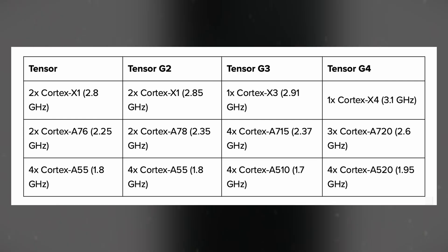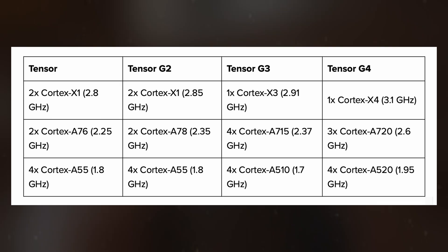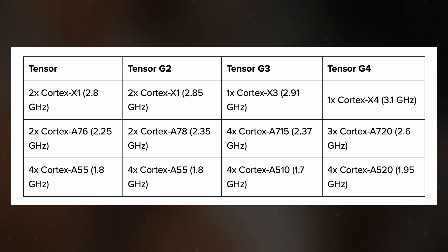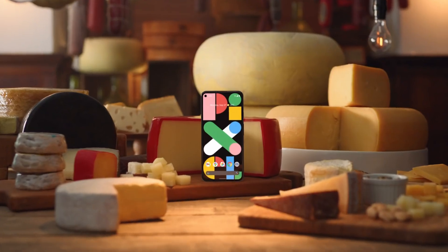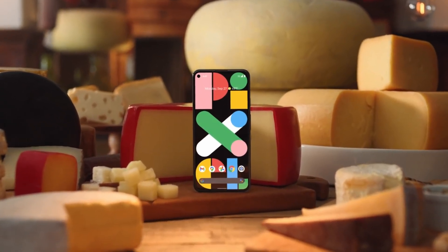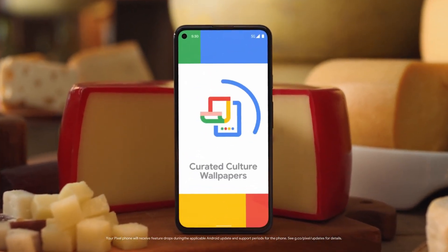The inclusion of the Cortex-X4, also used in the Snapdragon 8 Gen 3, promises a 15% performance boost and a 40% increase in power efficiency compared to its predecessor. The Cortex-A720 cores offer a 20% improvement in power efficiency, and the Cortex-A520 cores bring a 22% gain.